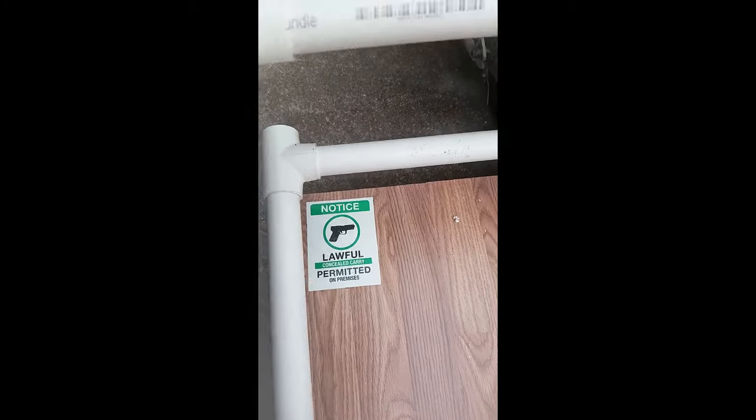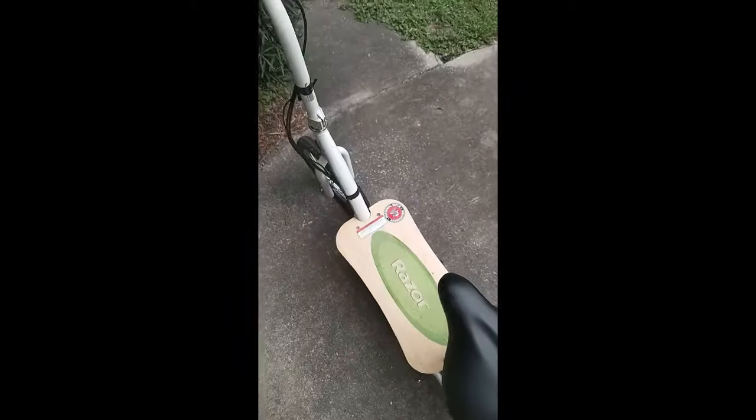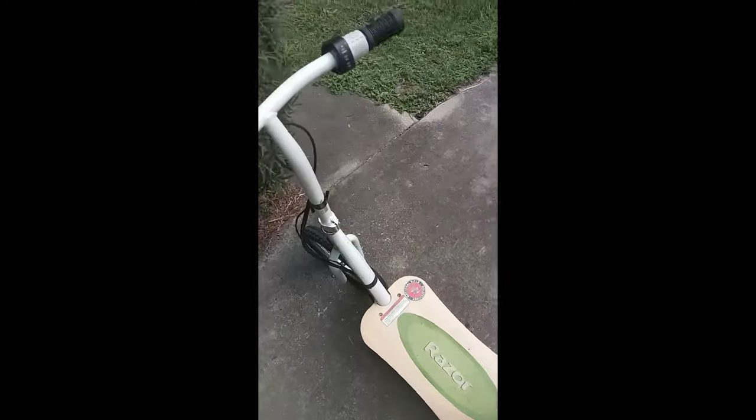I'm all good. If you're carrying, I'm all good — just don't pull it out on me, then we're good.